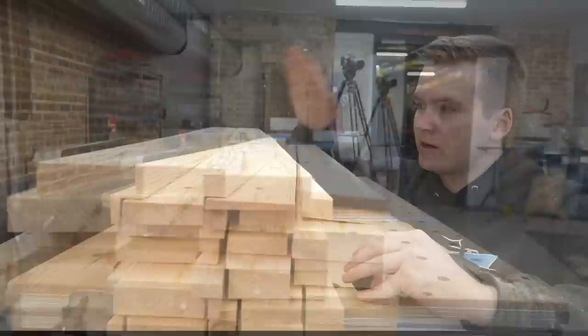Cam just finished planing down and cutting the boards to rough size, and wants to show them to Mike to make sure he did it right.